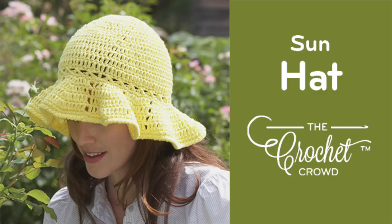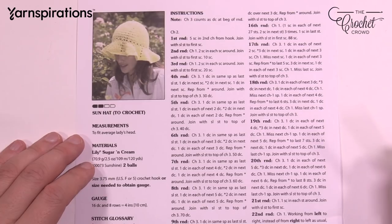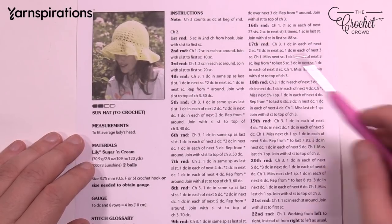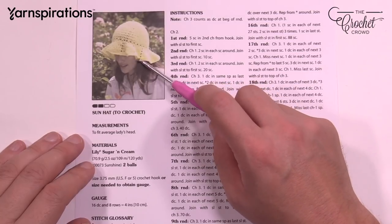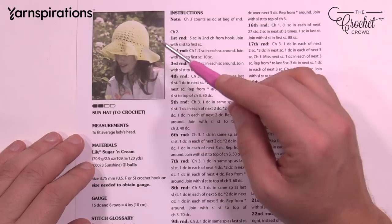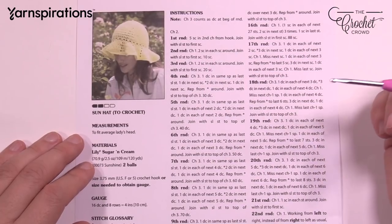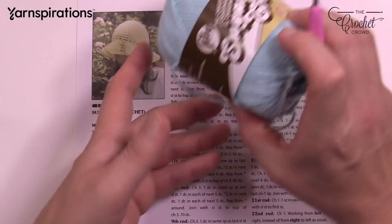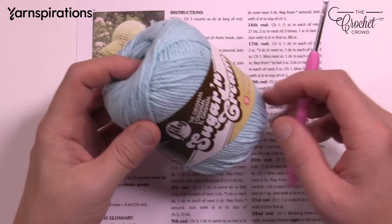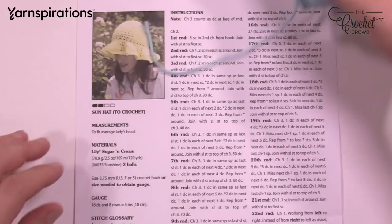Welcome back to The Crochet Crowd as well as my friends over at Yarnspirations.com. I'm your host Mikey. Today we are going to make a sun hat and this is an easy pattern. This is like a one evening hat. We're also going to be using the Lily Sugar and Cream. You need two of these little balls in order to make this whole hat — you're going to use one and three-quarters.